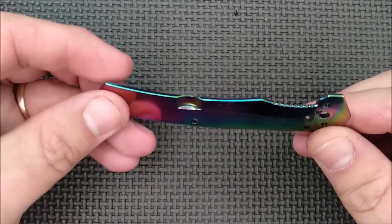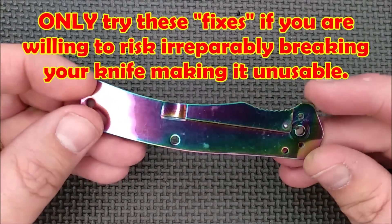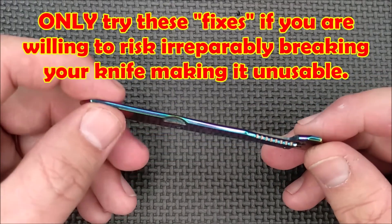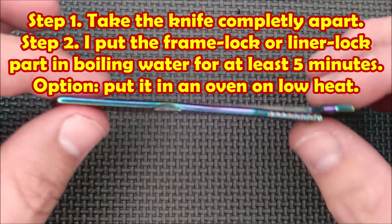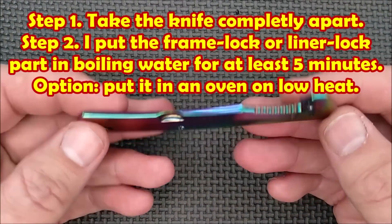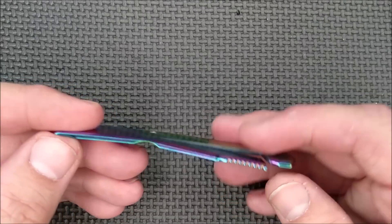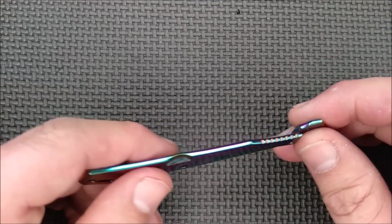I'm going to demonstrate on a different knife because you've got to hear this first warning: don't do this unless you want to risk wrecking your knife permanently and forever. Because you can easily wreck this thing.